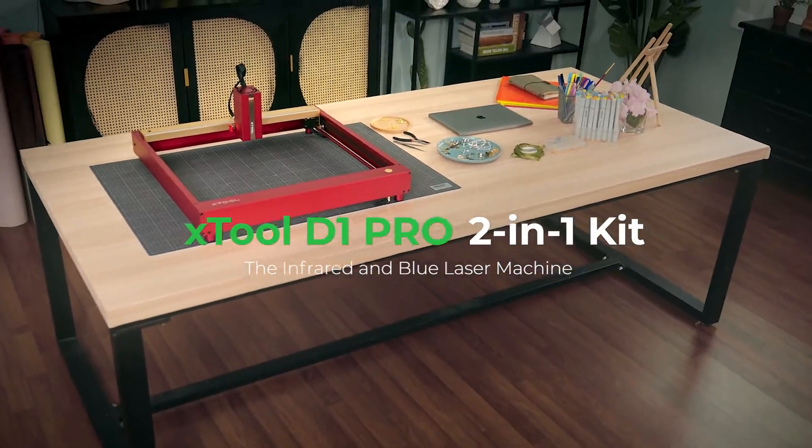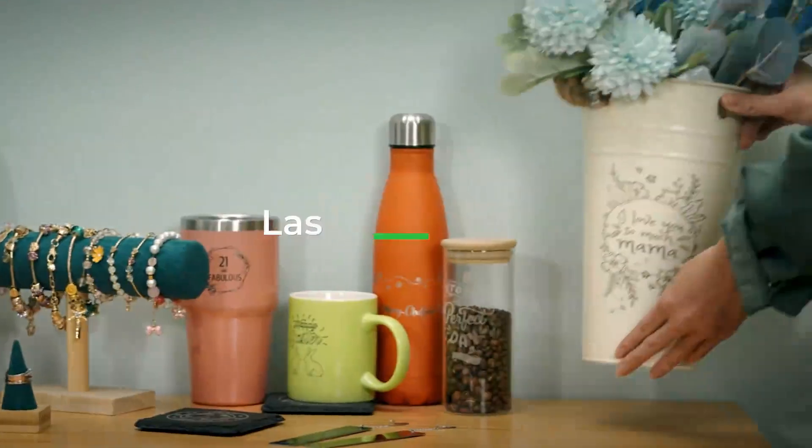Meet xTool D1 Pro 2-in-1 kit. One pack meets all your needs.